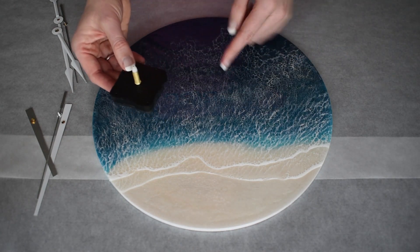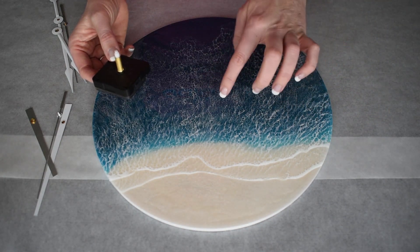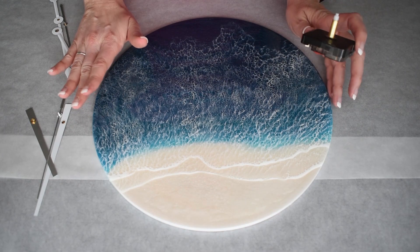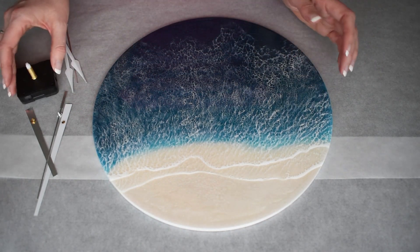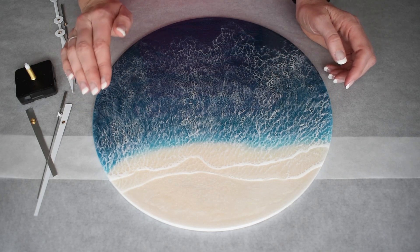You need to have the spindle long enough so it goes through your substrate plus all of your resin layers. Make sure that your hands sit higher than anything else on your clock so they don't hit it. The other option is getting hands that are a little bit smaller if you've got ticks that sit up high.